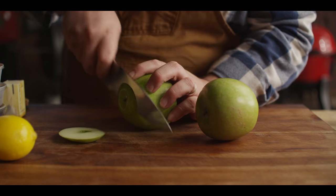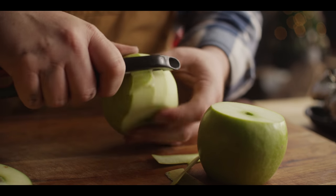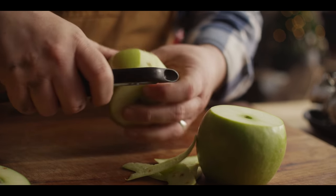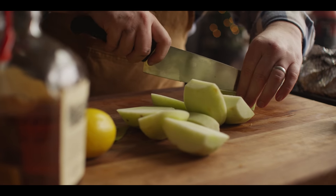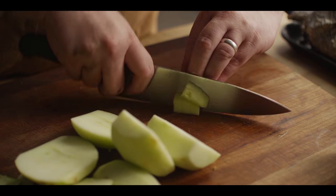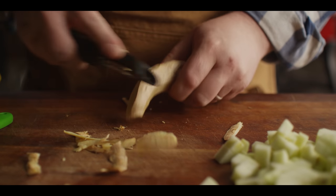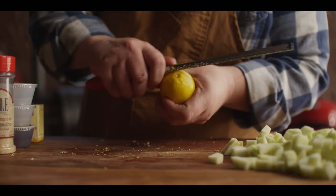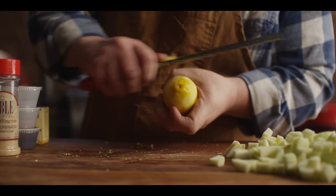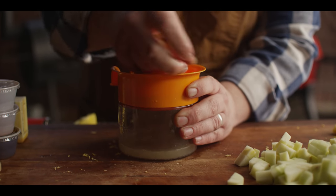Now let's get the knife work out of the way for the apple compote. We're gonna start with a couple of large Granny Smith apples — take off the top and the bottom, get these peeled up, and dice them down pretty small. Just cut around the core. Next we're gonna do some fresh ginger: get this peeled and grated down — we're looking for one teaspoon. Then we've got some citrus — about a teaspoon each of lemon zest and lemon juice. That's gonna do it for the table work so we can head back over to the grill.